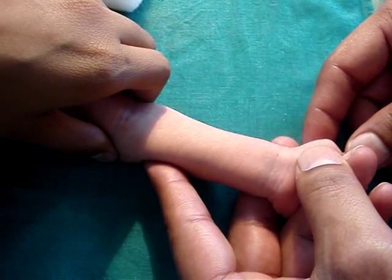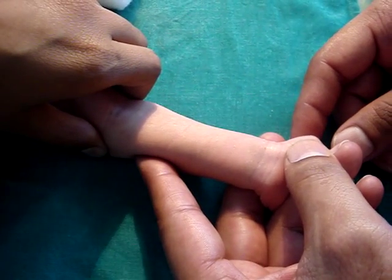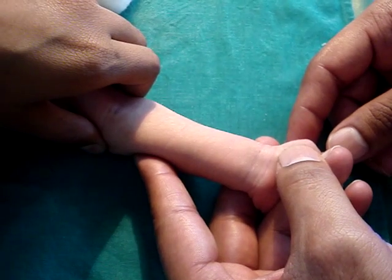Now, I am going to use Dr. Raichur's method of making the radial artery prominent for arterial cannulation or for stab puncture of the radial artery.